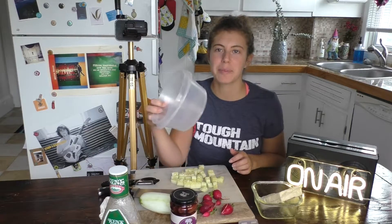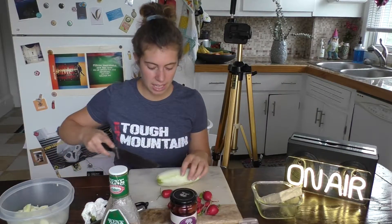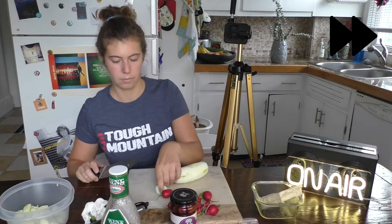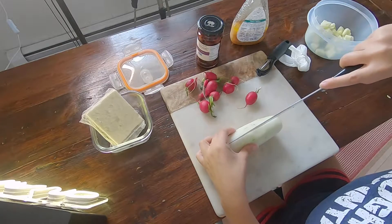All my bowls are dirty right now so I'm just using a Tupperware — same thing. Cut off the ends, throw those away. Quarter the cuke.